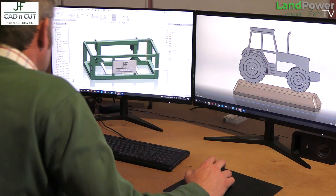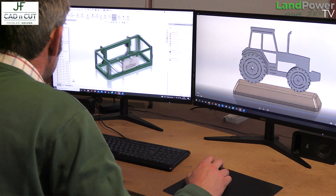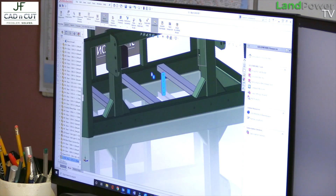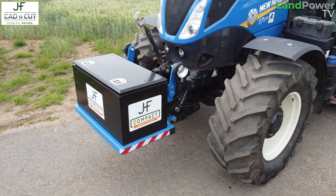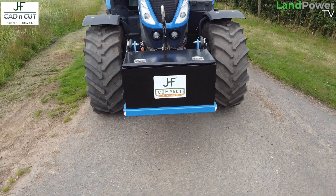So CAD n Cut — where does it fit within the JF Hudson business? It covers quite a bit of what we do and it works with my engineering background and want to solve problems. A lot of the videos we've done in the past has come from a problem-solving background. The waiters — there's a problem there, can we find a machine to solve it? The compact front boxes, that's a solution to a problem. And that's basically what this is.